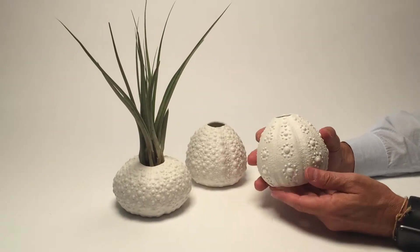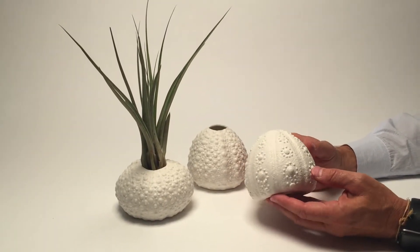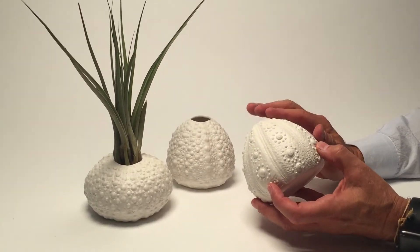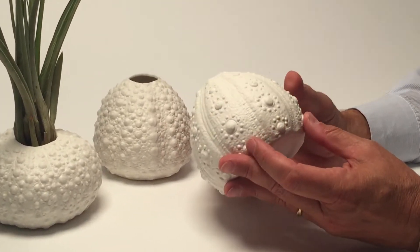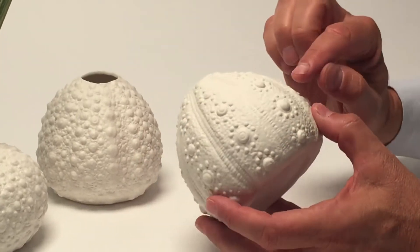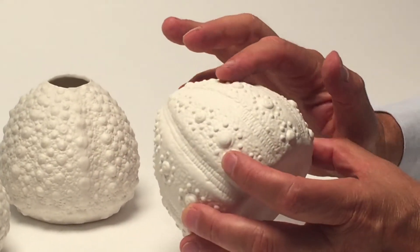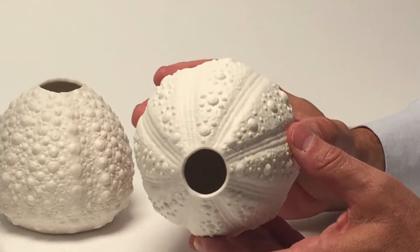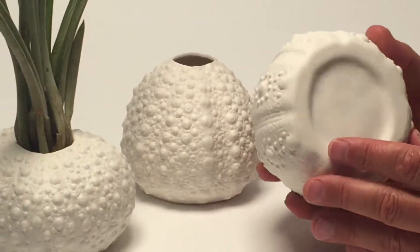Here we have a set of bisque sea urchin vases, and the bisque material — the ceramic material without a glazing on the outside — creates such drama. You can see all the shadows of the three-dimensionality of the surface. Inside is actually glazed so it will hold water, and the bottoms are very simply done.